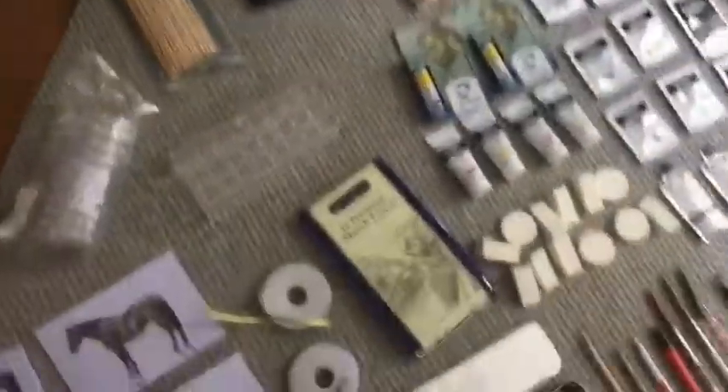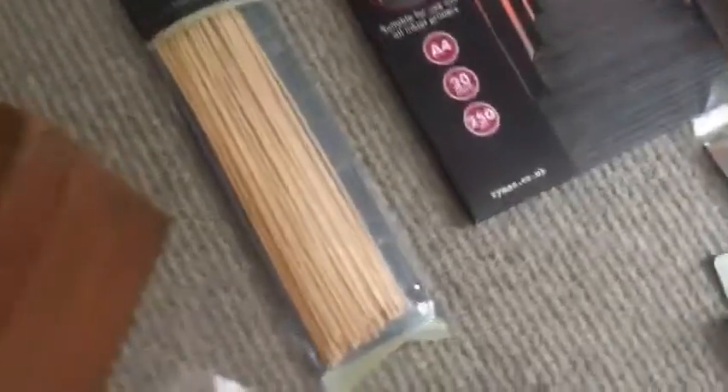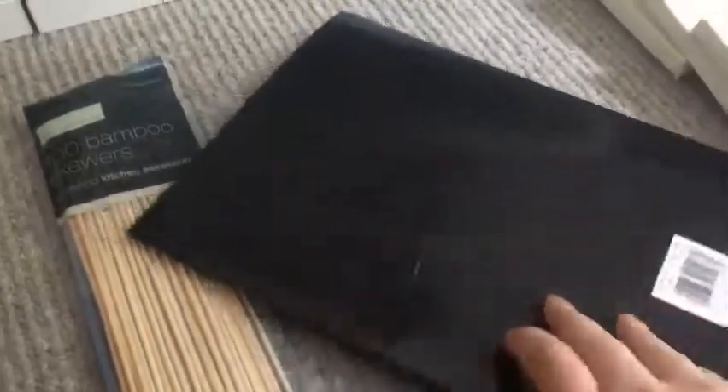Over here I've got some wooden dowel sticks — I'm not really sure what I use them for, but I have gotten through a few of them. I've used some for making prints. I've also got some gloss paper for that.